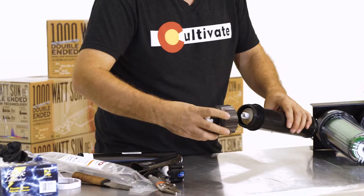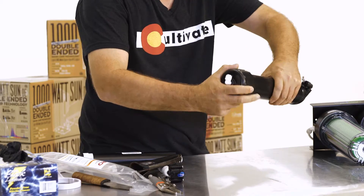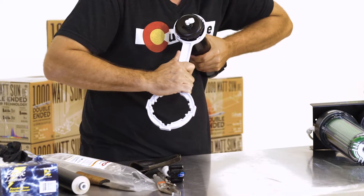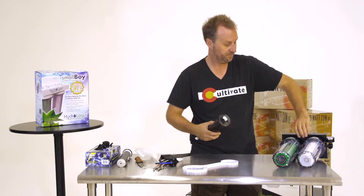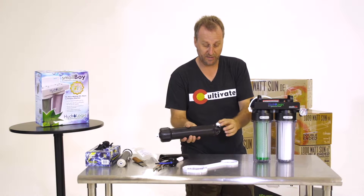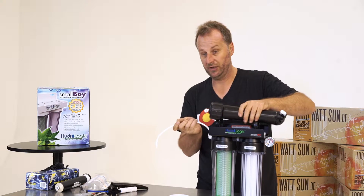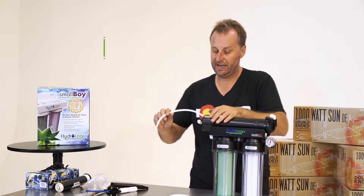At this point, you just put it all back together again. Here's the top, it goes on good. Make sure you don't strip your threads. Filter wrench — give it a good tight, not too tight. Now you have this white fitting and the blue and the white and the black fitting. The white fitting goes towards the white hose on the carbon side. Just snap it down like that.